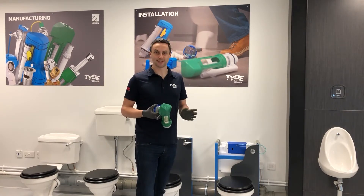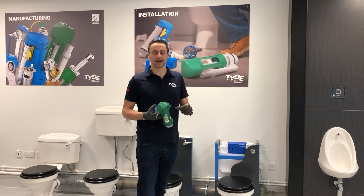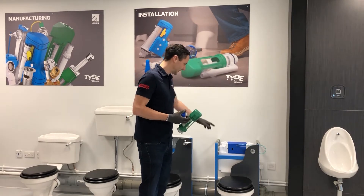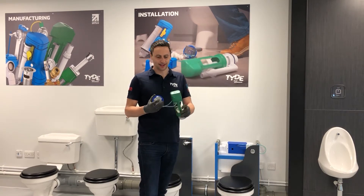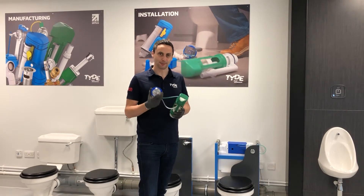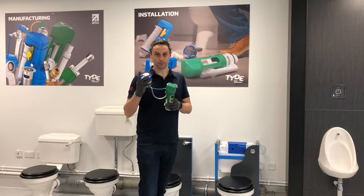The first thing is to identify whether it's actually one of our products — we do get calls about other people's products, so we want to identify if it's ours first of all. The easiest way is to look at the system: does it have any Dudley markings? This Vantage concealed system has Dudley markings on the front, and typically we always use a green pneumatic flush valve with our concealed systems, which has a TD mark on the top. We also offer a range of flush buttons, including the DO flush button — other flush buttons in the range will be shown on screen shortly.